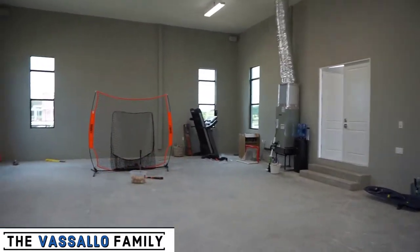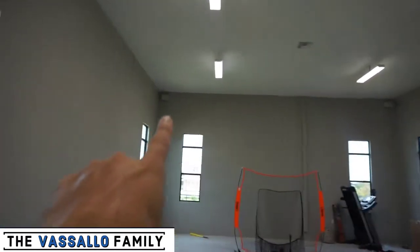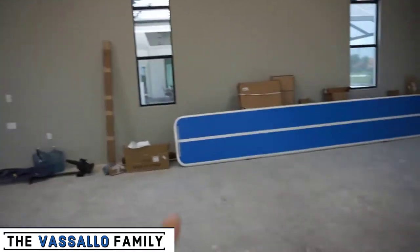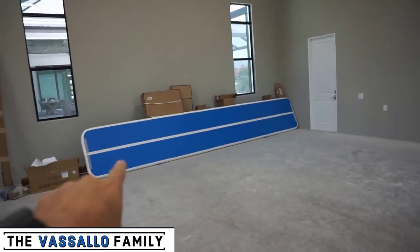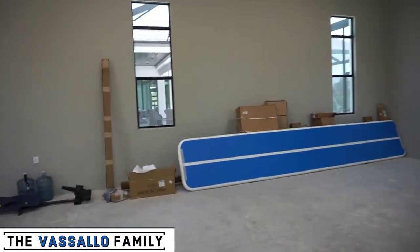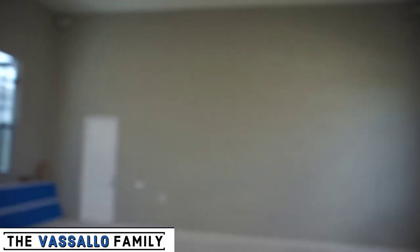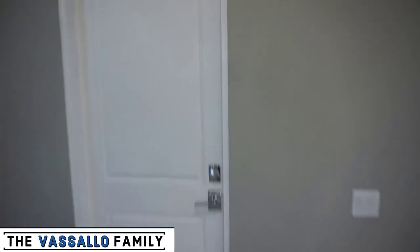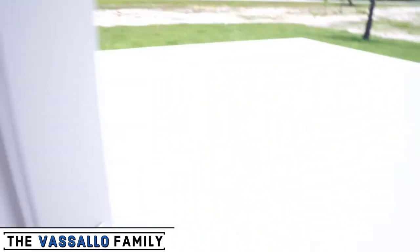We got the treadmill over there that'll get set up, speakers for surround sound, and we're going to throw some different TVs on the wall. We got an air track for gymnastics for my daughter. That's the PRX system over there. There's going to be a basketball court on the outside area here — that's going to be what we call the sport court.